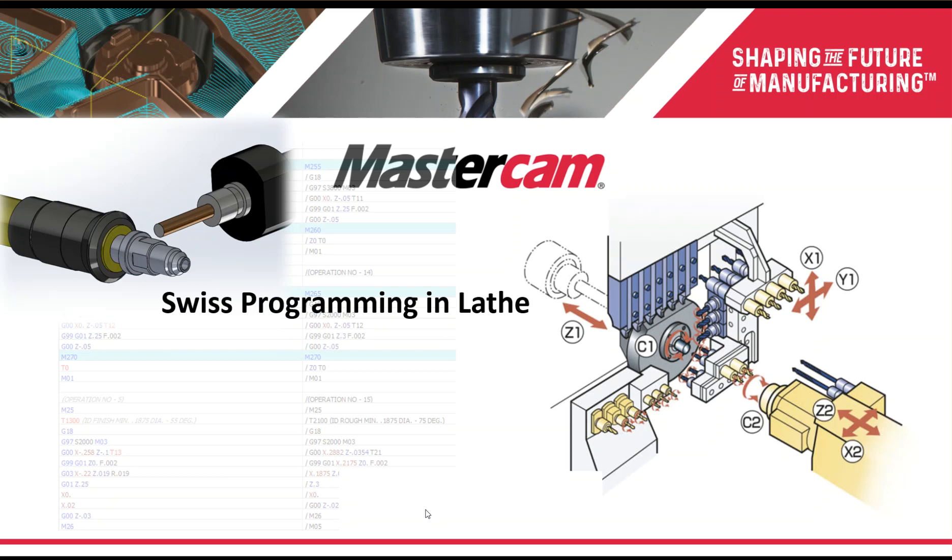Hello and welcome. Today we're going to be talking about Mastercam's Swiss solution. My name is Chris LeClaire and I'm the Swiss product specialist at CNC Software, the makers of Mastercam.